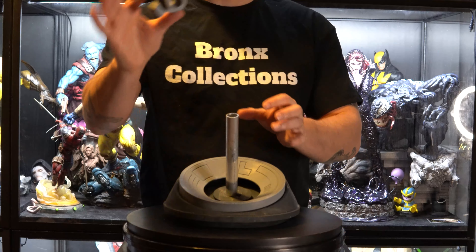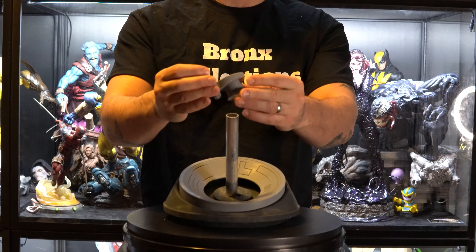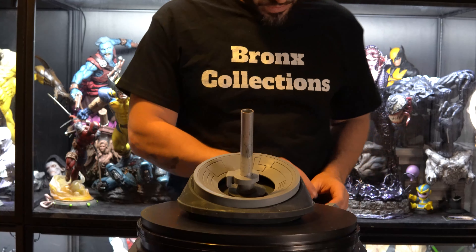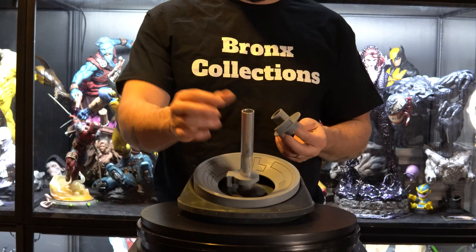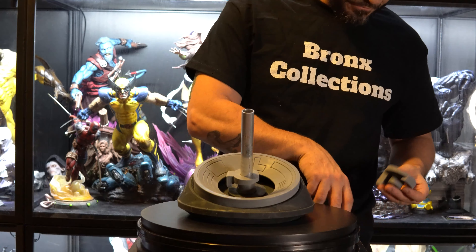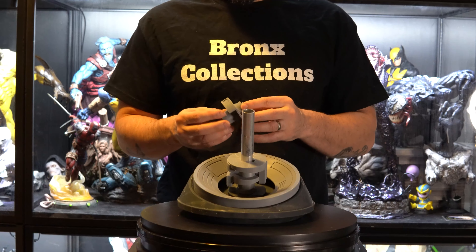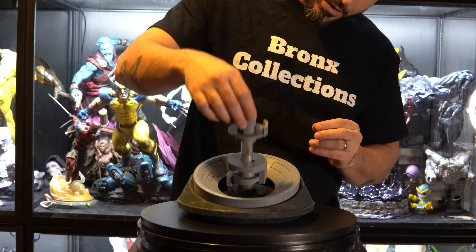Then I have his neck pieces. This little piece right here will go into this hole, just like that. Here are his neck pieces — these will go sliding down onto this pipe, the three-fourths inch pipe. They fit a certain way, so you just make sure you get those right. It doesn't move.